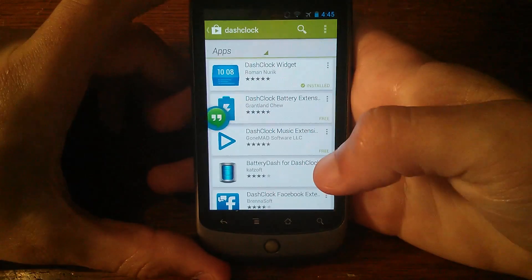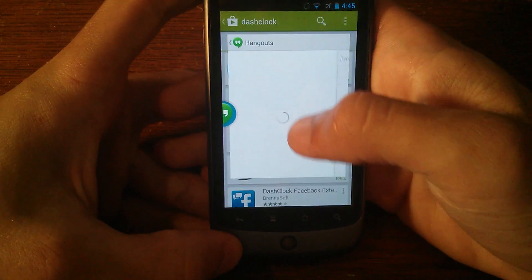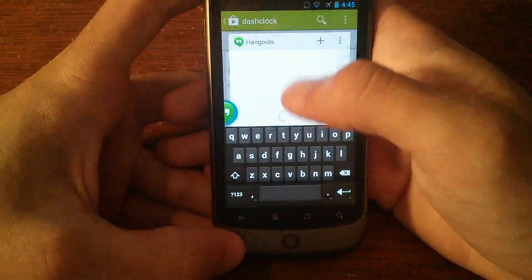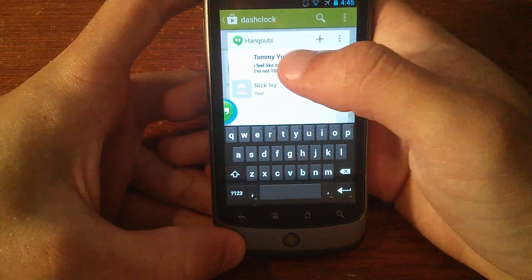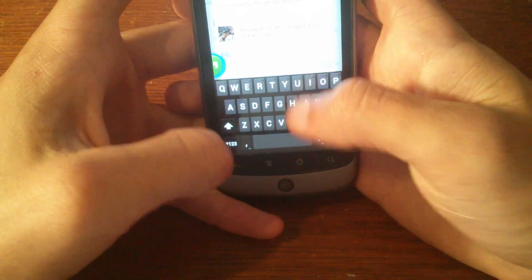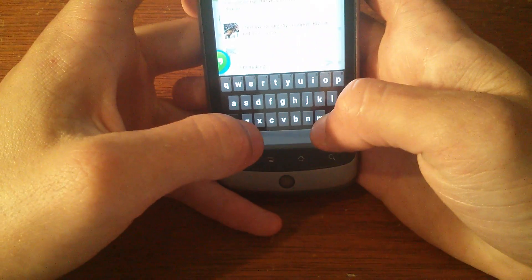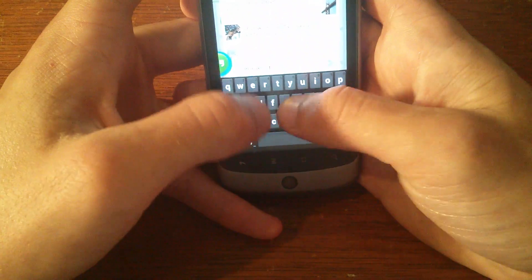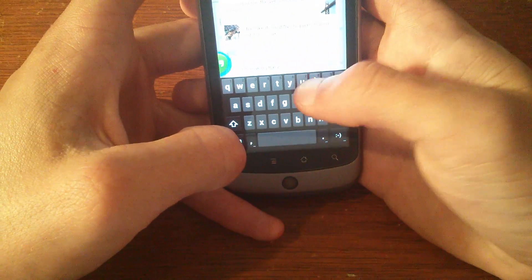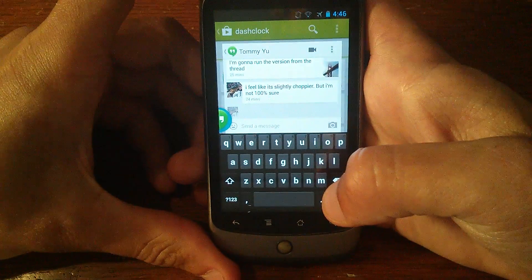I'll send a message to one of the guys I've been working with for this ROM. It takes a couple minutes for it to come up, but then it loads pretty fast and it's not too much slower than opening the app normally. You can send a message normally.